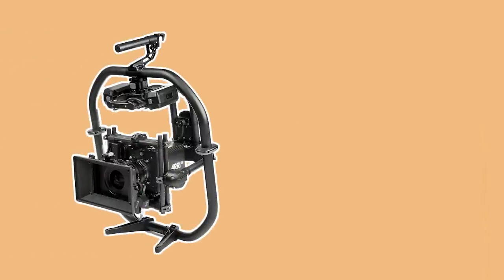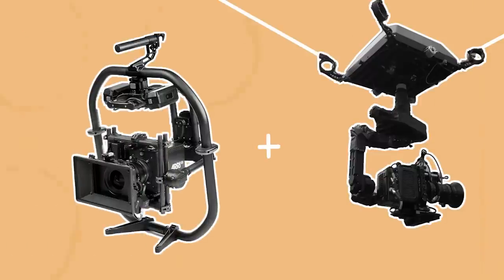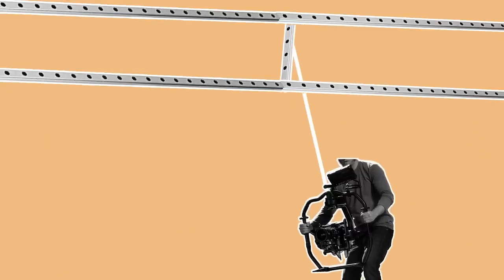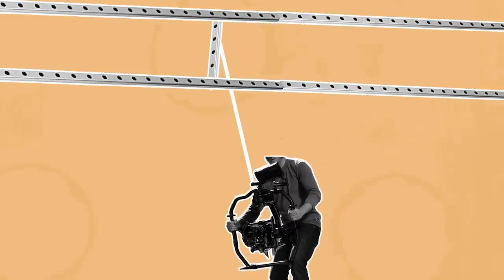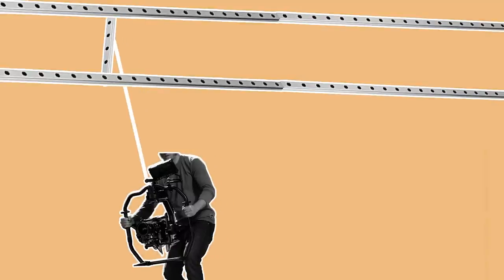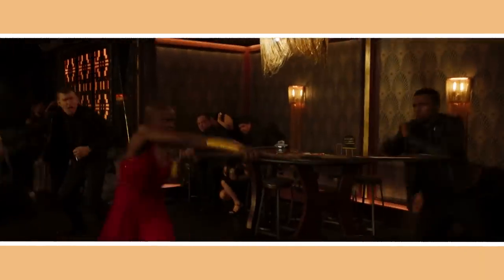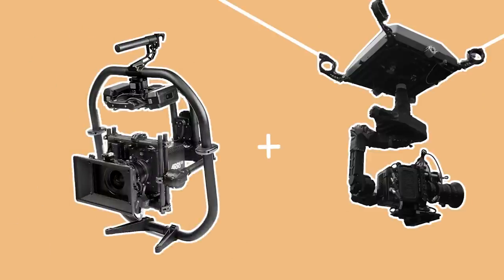A last advantage of a gimbal is that they can sometimes be combined with other grip rigs for a special move. For example, when I assisted on this show, the key grip came up with an overhead sliding rail system with a bungee cord that the gimbal could be attached to. This took some of the strain of operating the heavy camera away and made it quick and easy to shoot the fight scenes. Or there are special shots which combine a gimbal with a Spidercam.